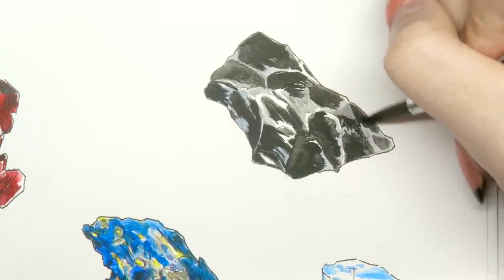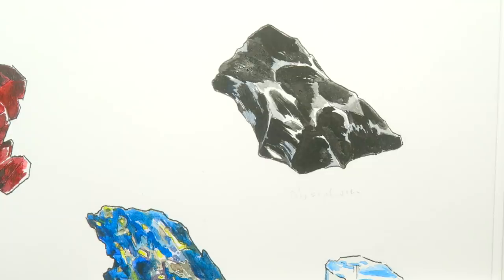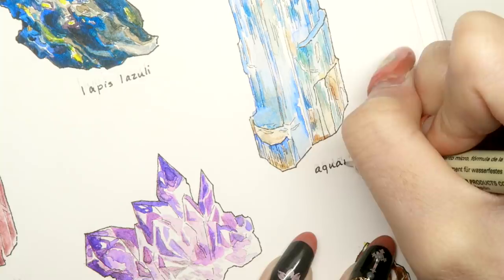I used acrylic ink for the garnet and obsidian instead of watercolor, because the acrylic ink doesn't move once it dries and provides a deeper value than the watercolor.